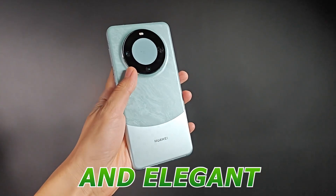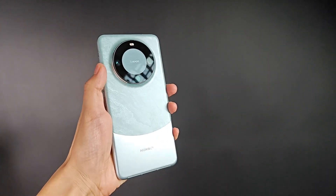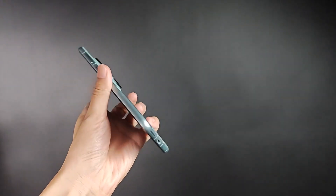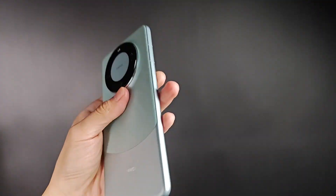Just look at how sleek and elegant this phone is. From the shimmering glass back to the premium metal frame, Huawei has truly outdone themselves with the design of the Mate 60 Pro. It feels incredibly premium in my hand, and I can't wait to explore its features.